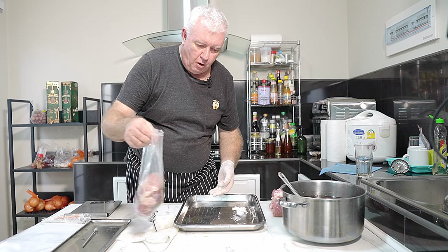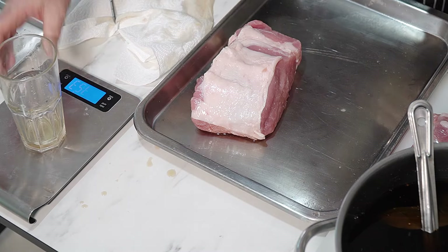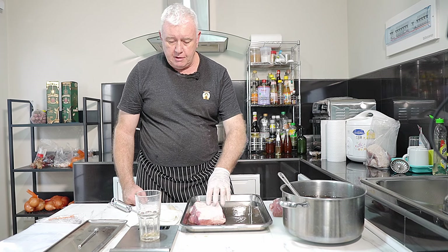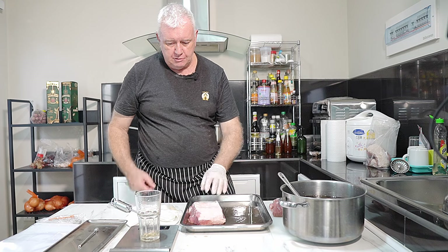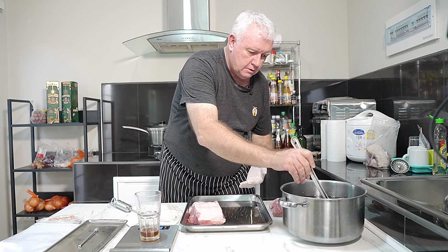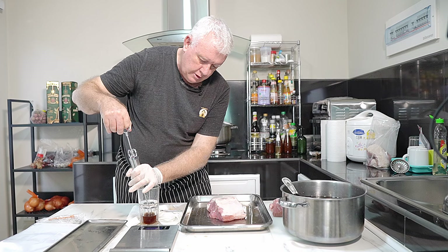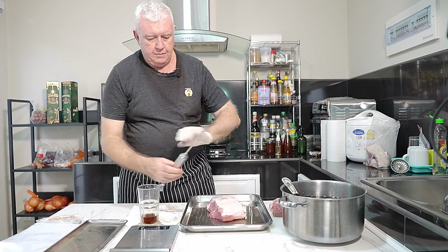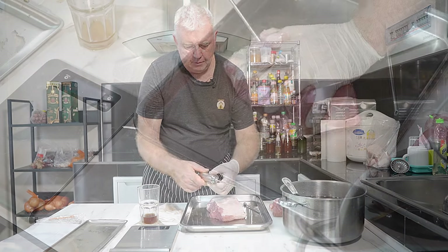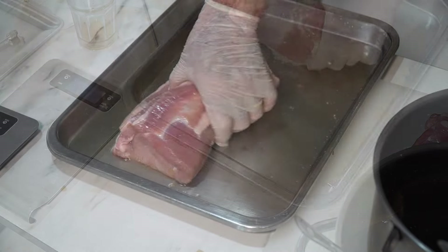Now onto the pork loin. This one weighs 1031 grams, so 10% of that is 103 grams of brine to inject. Draw it up, change the needle, and inject the meat in as many places as possible, then into another bag.